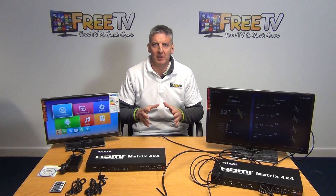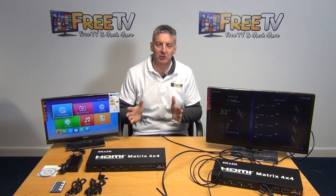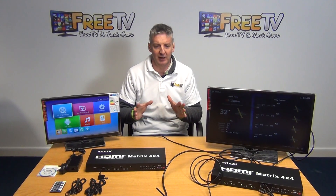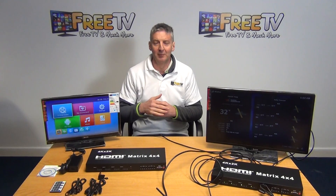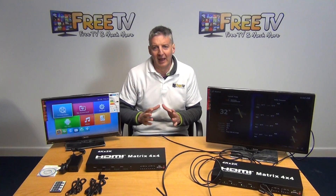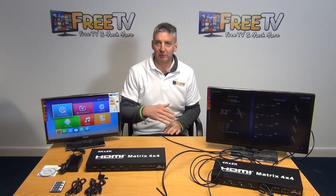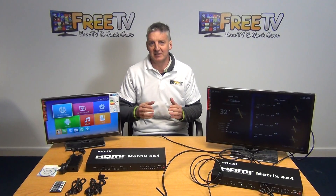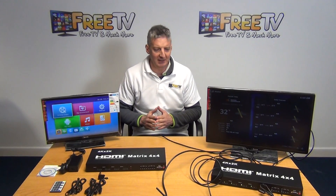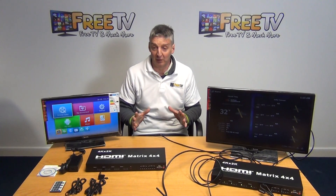I have in front of me here a 4x4 matrix. The picture resolution this supports is 4K by 2K. The purpose of this is to take inputs from up to 4 different HDMI devices and then be able to distribute them to up to 4 different monitors or output devices. Any one of the 4 inputs can be displayed on any one of the 4 different outputs, or any 4 of the TVs can choose to have input from any one of the 4 inputs. It's a pretty nifty piece of technology. We have other matrices in our range, but this 4x4 is very, very popular.